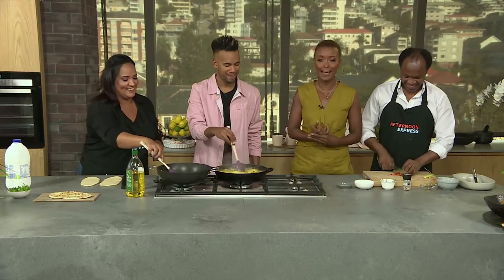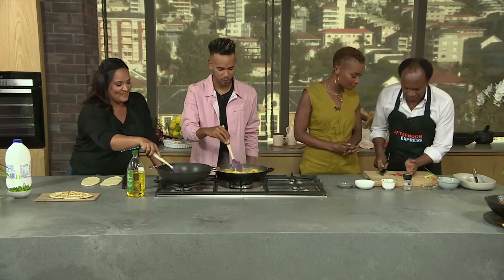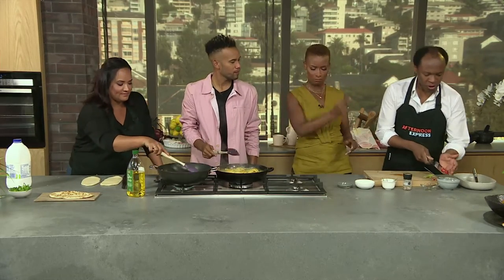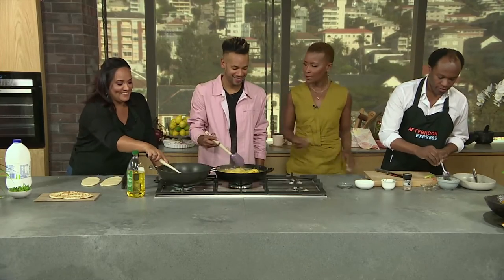I'm glad you guys are having fun and the color of the curry is looking good. So how's our sambal coming along? A bit more chili, because I think you like quite spicy. Yeah, I like spicy — I love spicy. I'm good with spicy too. Team spicy!